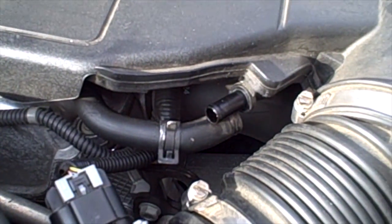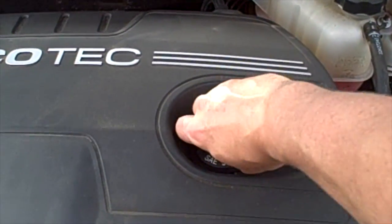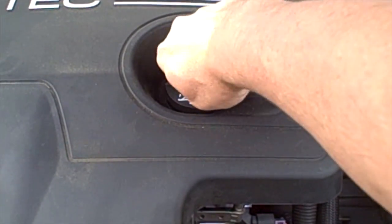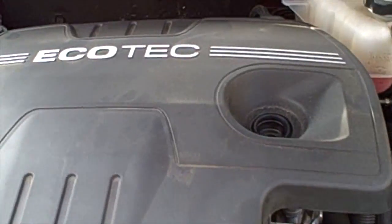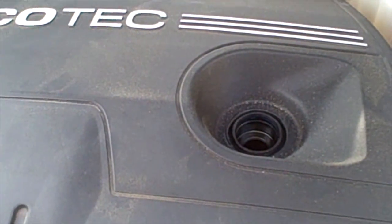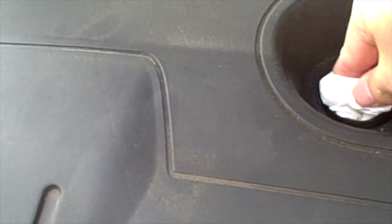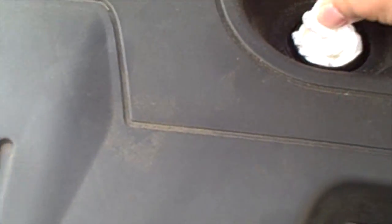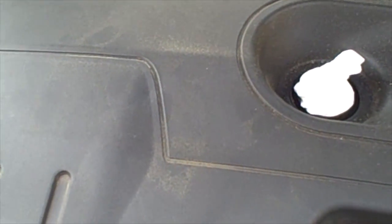Before you start to remove the engine cover, you need to remove the oil cap. And one of the things you want to do to make sure you don't get any debris inside the engine is to plug that oil cap hole with a little bit of paper towel, so you can get that back out before you pull the engine cover off.